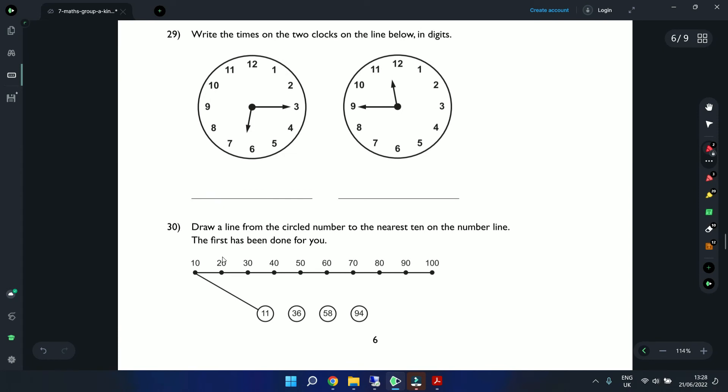Question 29: Write the times shown on two clocks. The first clock shows the minute hand at 3, which is 15 minutes — just after 6, so the time is 6:15. The second clock is a trickier one — the hand is approaching 12 and is at the 9, meaning 45 minutes. So the time is 11:45.